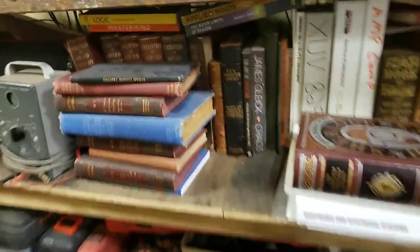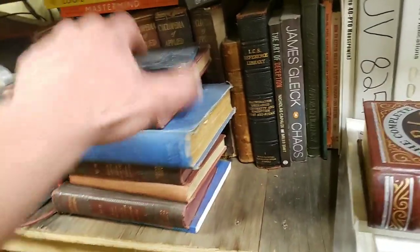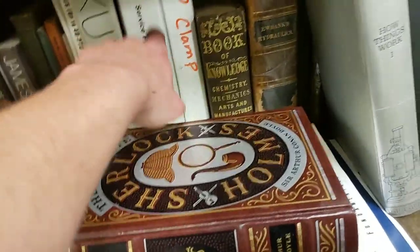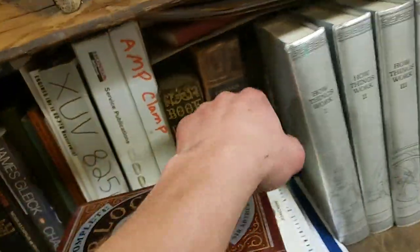I wanted to take the time to have everybody realize that the most important toolbox you have is one that everybody has. It's not a huge one, but it is one everybody has access to, and it's incredibly important. And that is information. Service manuals, Honda, amp clamp stuff, whatever.